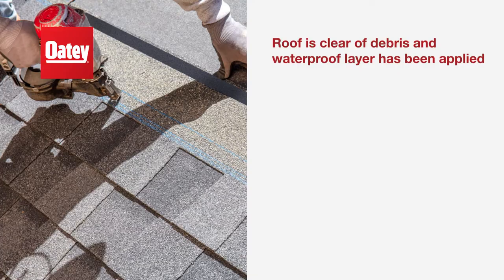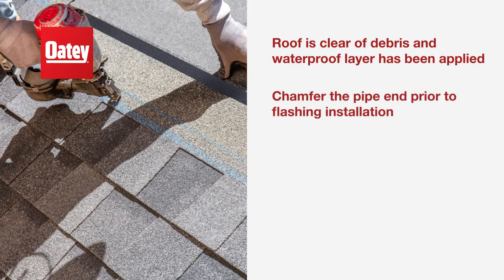First, make sure the roof is clear of debris and a waterproof layer has been applied. Chamfer the pipe end prior to flashing installation.